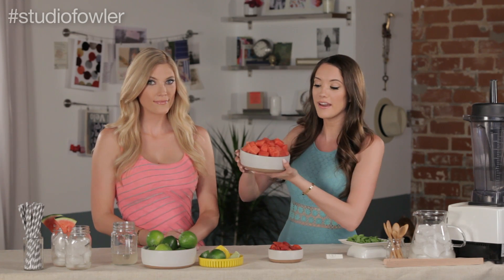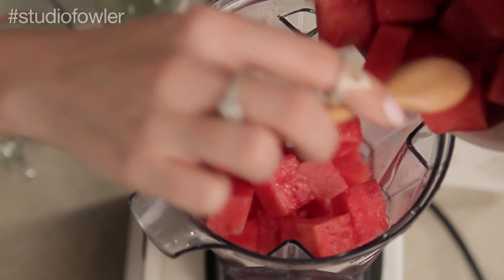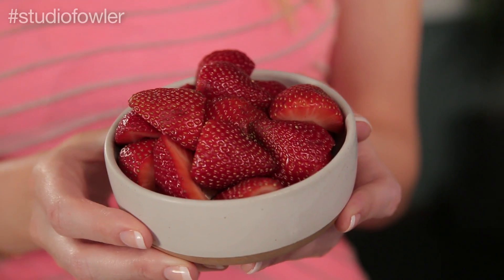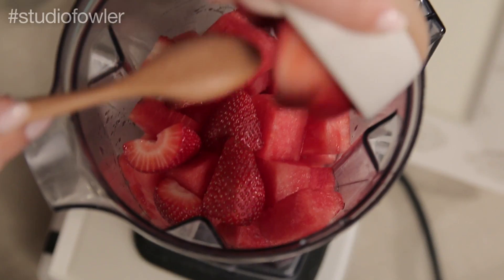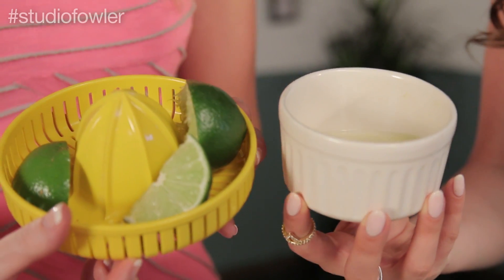The first thing you need is three cups of seedless watermelon, cut up and diced just like this, and we are going to add this into our blender. Then you're going to need one cup of cut up strawberries — make sure you get the green parts off because they taste kind of furry. Next you need two limes that are juiced. We went ahead and prepped our lime juice so it's all prepared in this bowl.